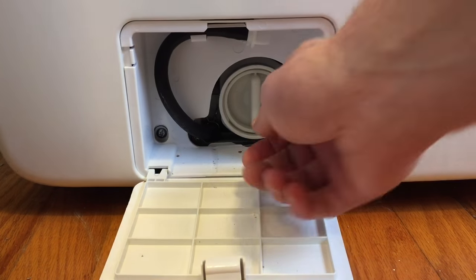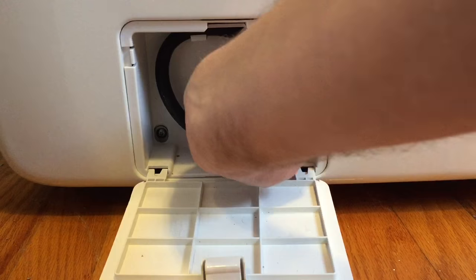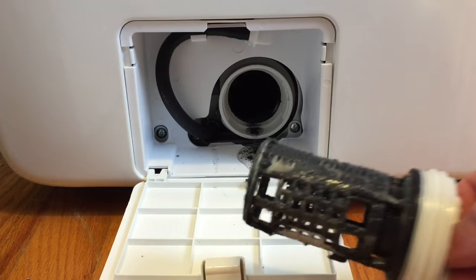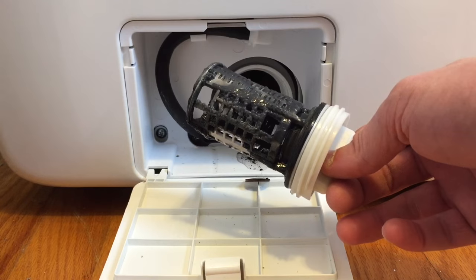Next, you're going to want to take your filter out by turning it counter-clockwise. There may be a little extra residual water in there, so just be aware. Pull that filter out. As you can see, it's pretty nasty, so you're going to want to clean this off really well before you reinstall it.